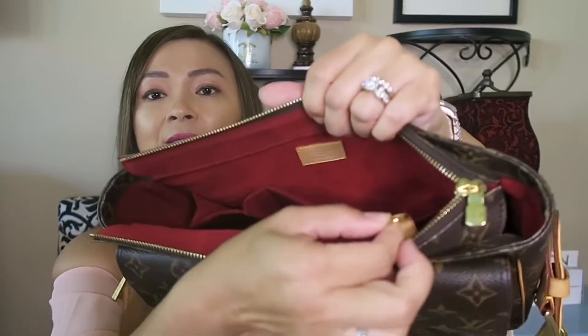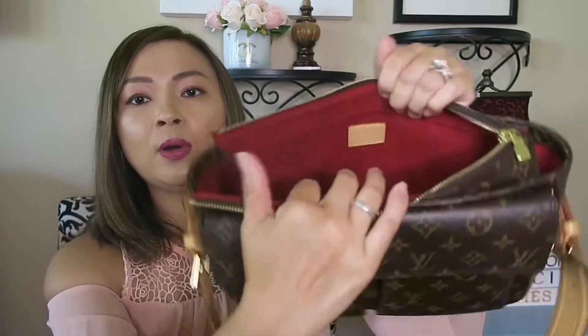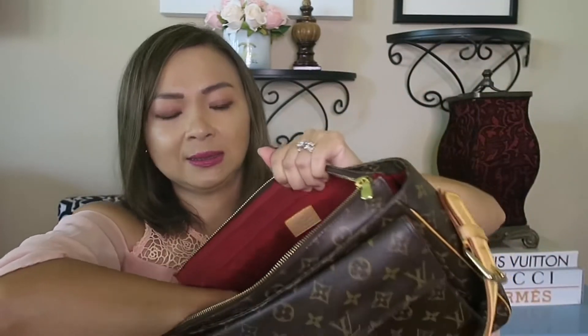It has this little D-ring here and it has two little compartments on the inside. It is beautiful. And I still have everything that comes with the bag.